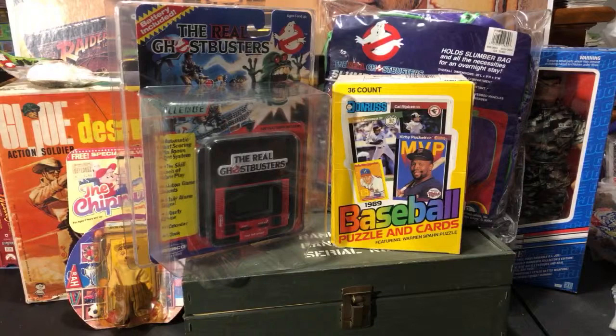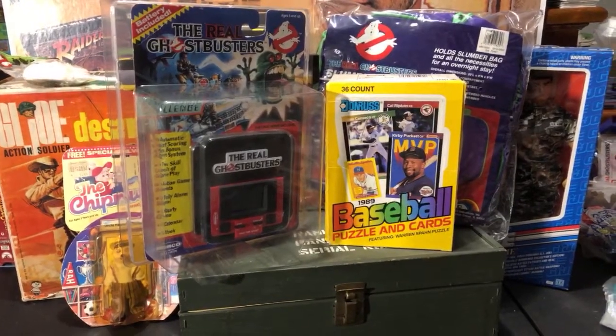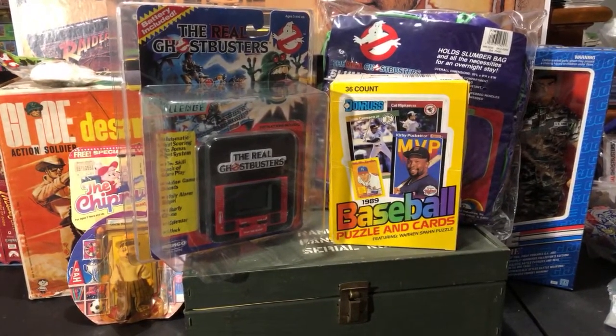Hey everyone, welcome back to 'The Past is Alive,' another episode of the weekend recap. I want to thank you guys all for being here. Had a pretty decent haul this weekend — a good bit of vintage toys, not so much baseball cards, virtually none at all. All toys, but some very vintage toys from the 60s all the way up to the 80s and even some newer stuff too.